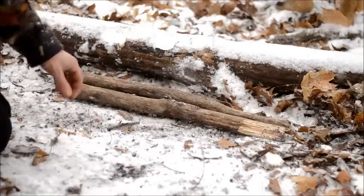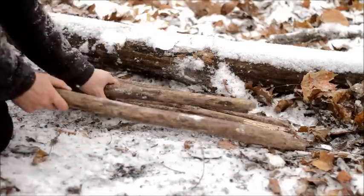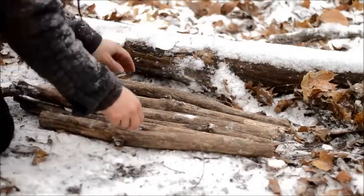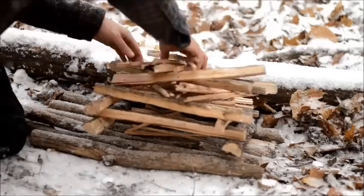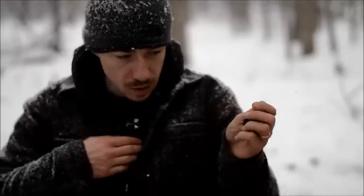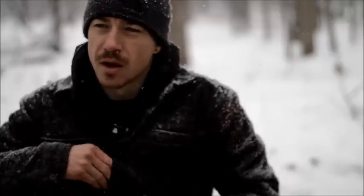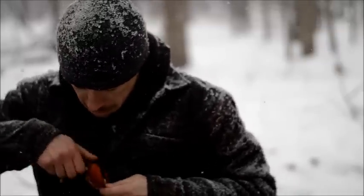I'm going to save some of the smaller pieces of oak from the top of the tree to use as a base. This will help me get a nice bed of coals and keep it up off the ground. I've got my tinder bundle, protecting it under my clothes, along with some char cloth and a piece of flint. I'm going to try and use my knife to start it — I've done this before, but we'll see.